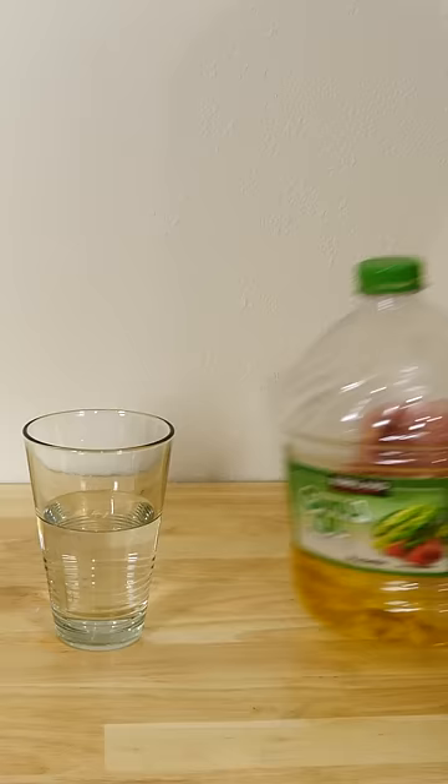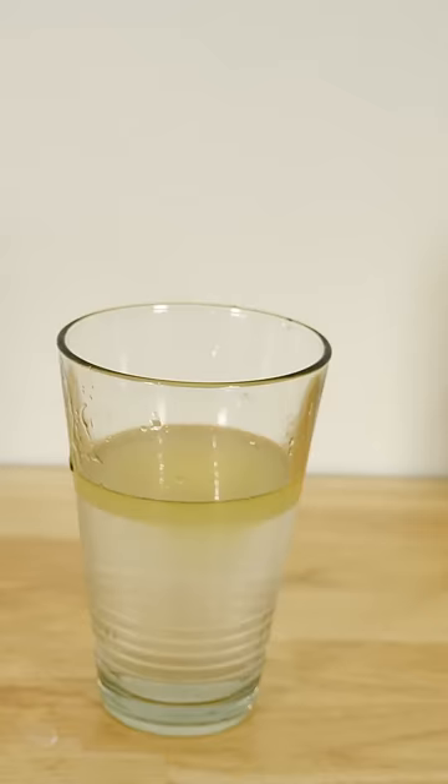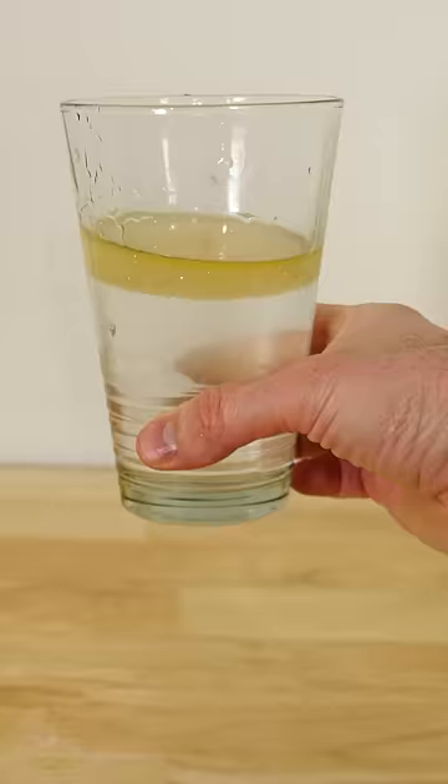Now normally what happens when you mix water and oil, I'm sure you know, but it looks like this. You can try to mix them together by stirring it, but after a while the oil goes right back on top of the water.